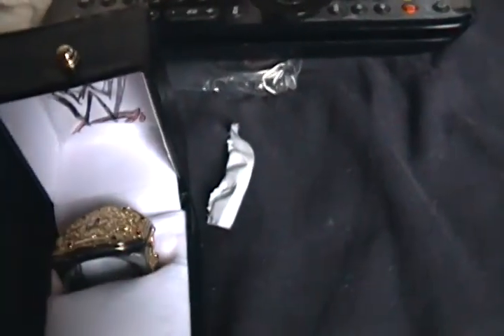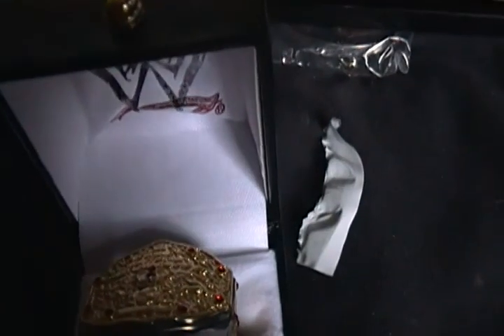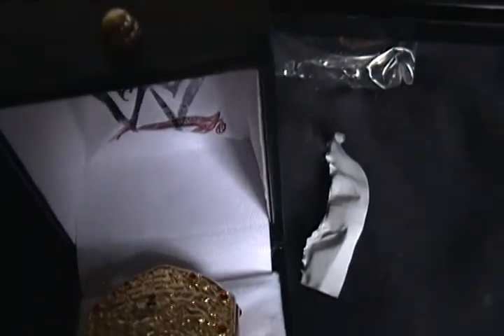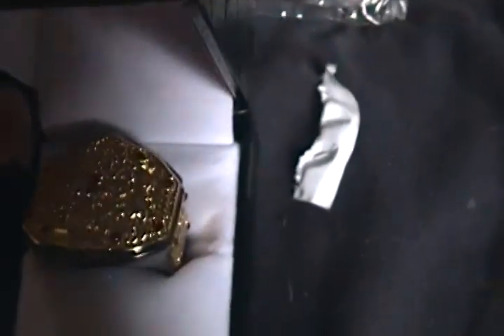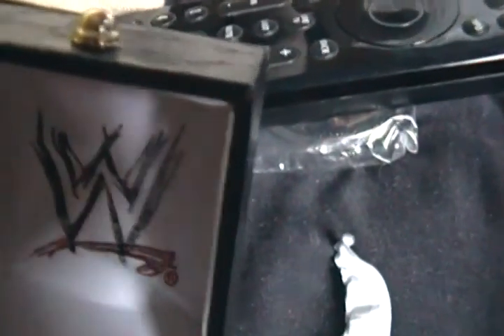Today I got the WWE World Heavyweight Champion replica finger ring. See the ring right here — and the WWE logo. The WWE logo and the World Heavyweight Championship.